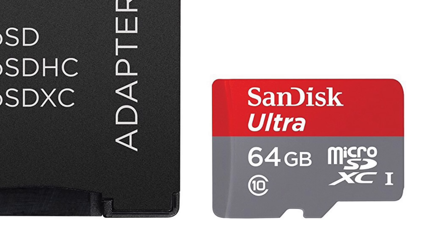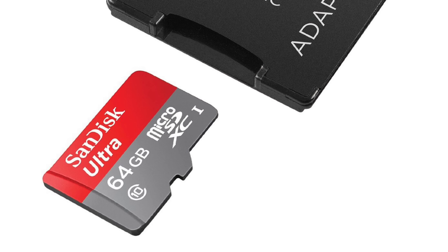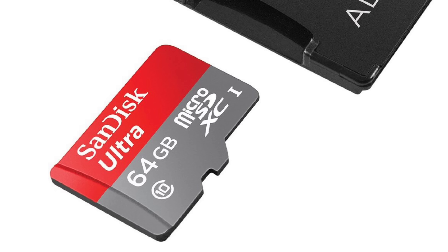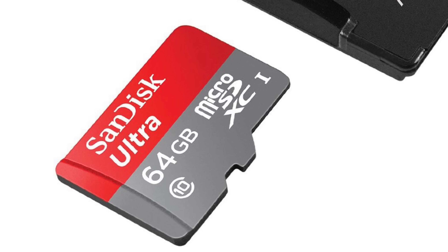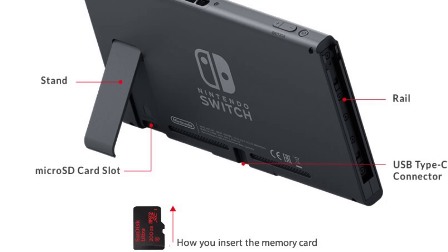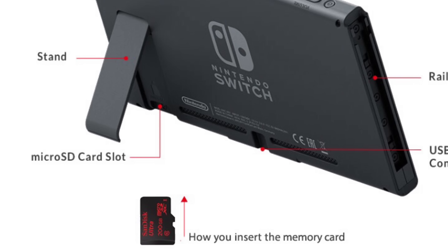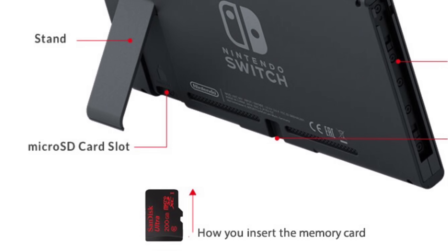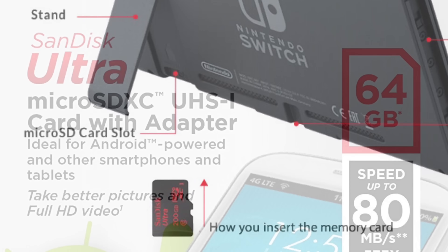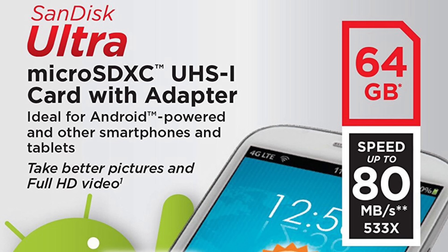The best memory card: any SanDisk Ultra memory card. If you haven't seen my previous video, the SanDisk Ultra is not only better and cheaper than the SanDisk Extreme, it's what the Nintendo Switch was designed for. The SanDisk Ultra has the fastest memory card read speeds for the Switch, meaning faster load times, faster operating system — everything's faster.